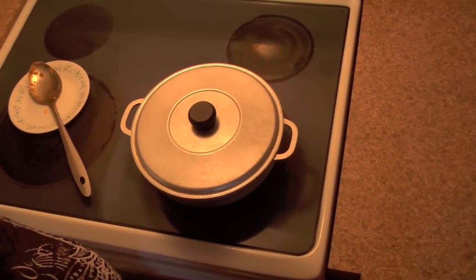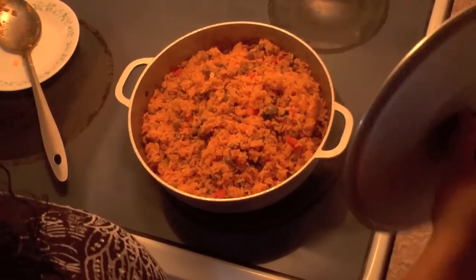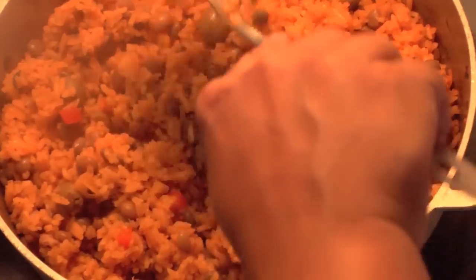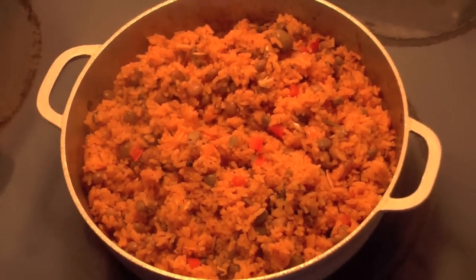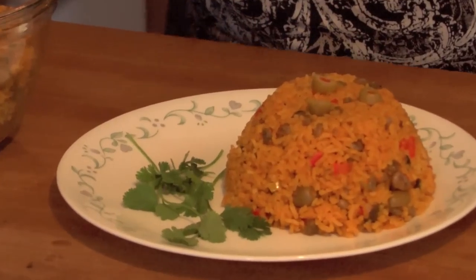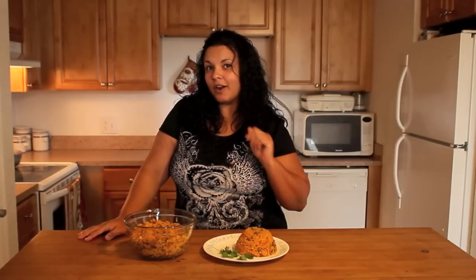Now we're back at our stove, hopefully for the last time. Let's check on our rice — nice, it looks like it's actually done. Turn it around, check on it — perfect. It's ready to actually be served. And here we are with our finished product, our succulent delicious arroz con gandules with coconut water. You can enjoy it with your favorite meat. Make sure to watch our upcoming videos with that. Thanks for joining me with Marie's Fast and Easy Cooking.